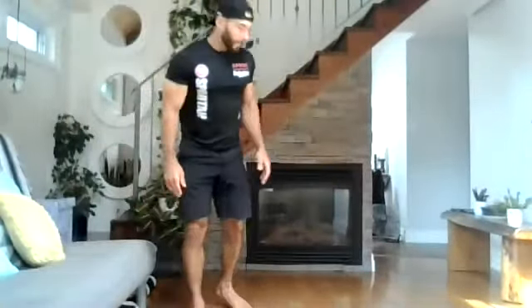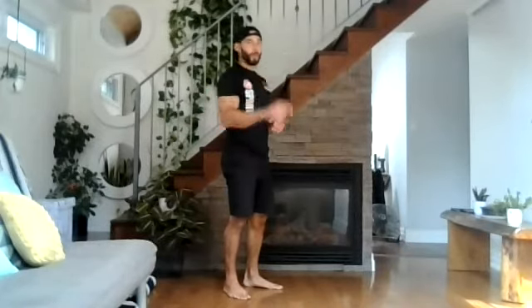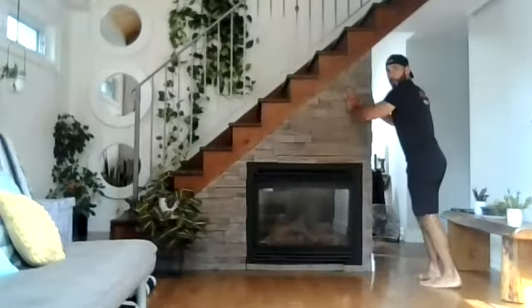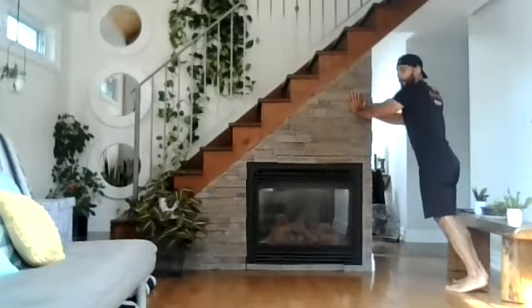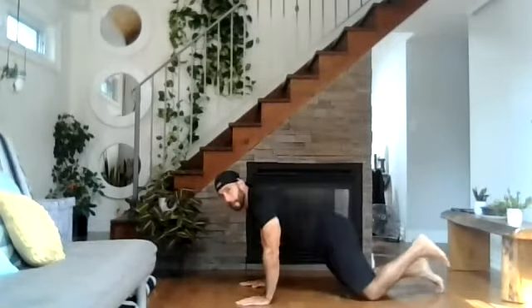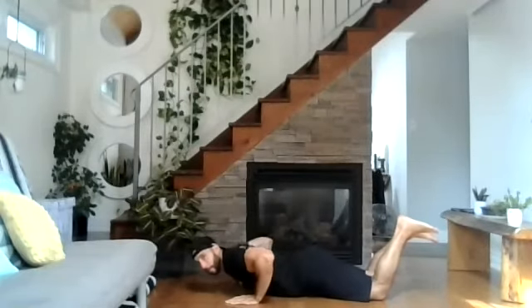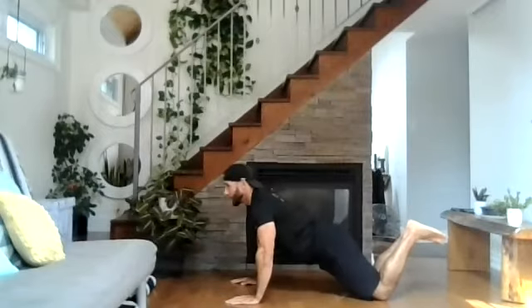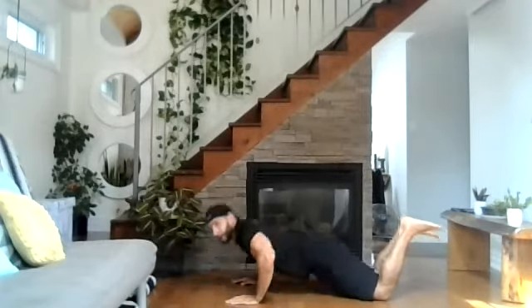We're going to start with our warm-up, doing a couple of full body movements. We're going to start with push-ups. The easiest version is against the wall. The second easiest version is off our knees — we'll go from this position, back straight, and we're going to do six reps. Knees all the way down, one, two, three, all the way up, four, five, and six.